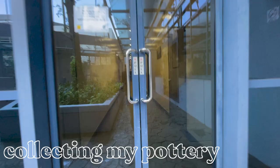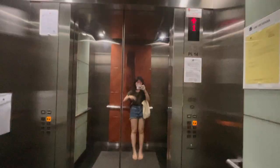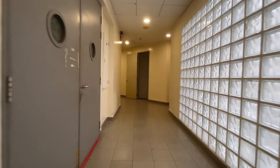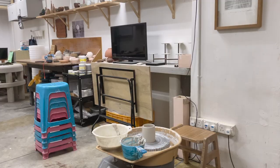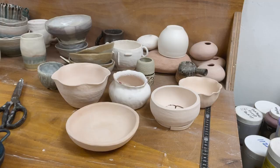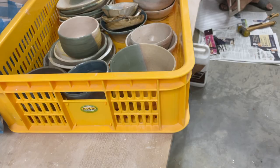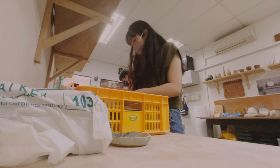Now onto the collection of my pieces. We could start collecting from the following week onwards, and I went as soon as I could because I was really curious to see how everything turned out. You guys probably saw some of this footage in my previous vlog — do check it out if you haven't. I went to collect my pieces and I'm so thankful for the instructor.